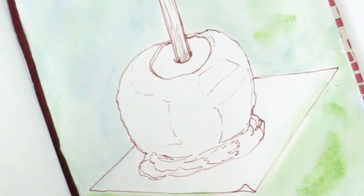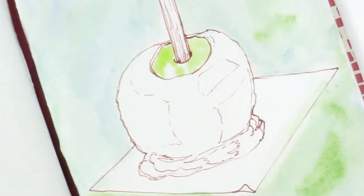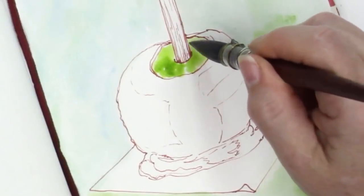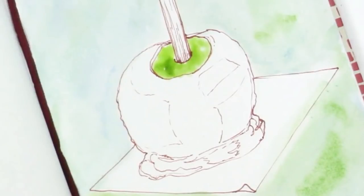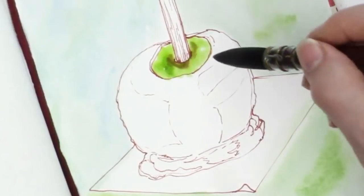Now I'm going to take a bit of this really acidy bright green right in here — I did not wet the paper first this time. That is acidy green, and then a bit of this darker green, dripping that into the wet color that was already there. I'm going to take just a tiny bit of this red color mixed with the green and put that right along the stick and just let it move a little bit — it made a really nice brown tone.